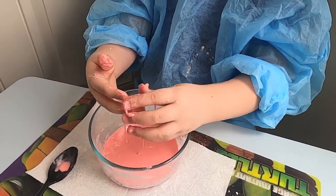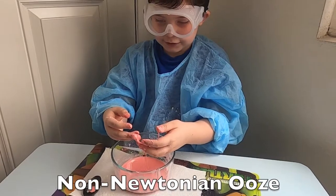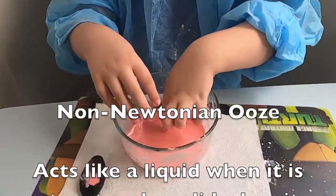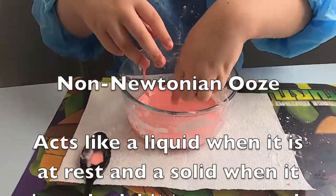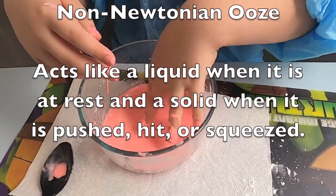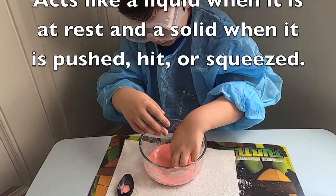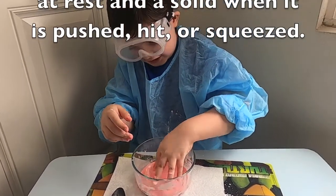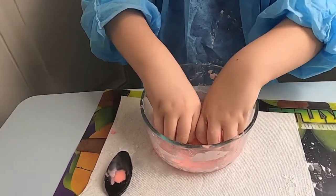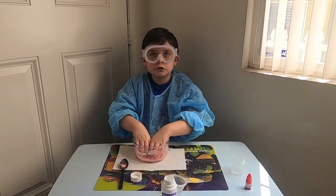Whoa! That's so cool! It's solid in the bowl, but when I pick it up, it just turns into liquid. And when you tap on it hard, it just turns into stone! Look at that! I think I'm nuts! And this is what is called non-Newtonian ooze!